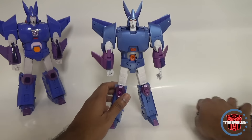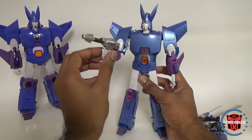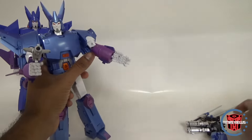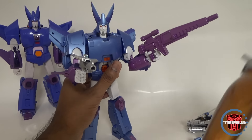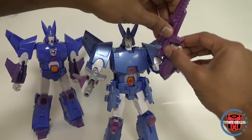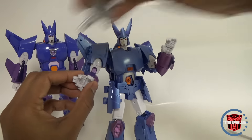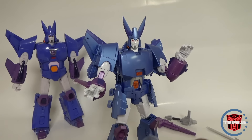Let's take a look at all the accessories. There he is with his blaster, and here's the other gun — the rifle. No problem holding that; it looks pretty good. These two go together well color-wise and looks-wise.